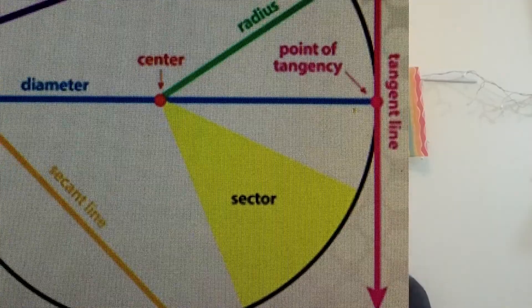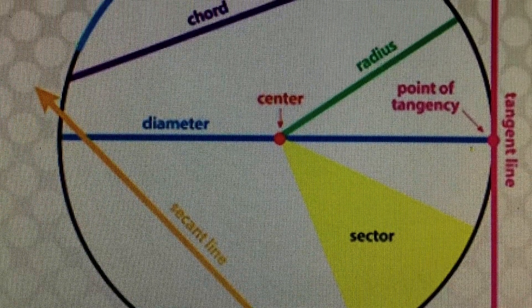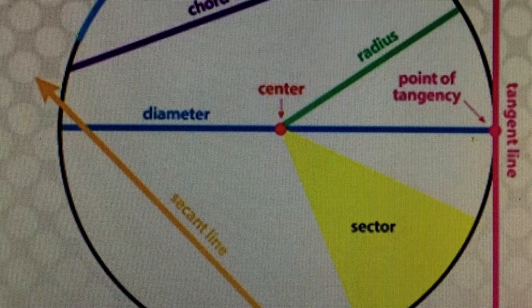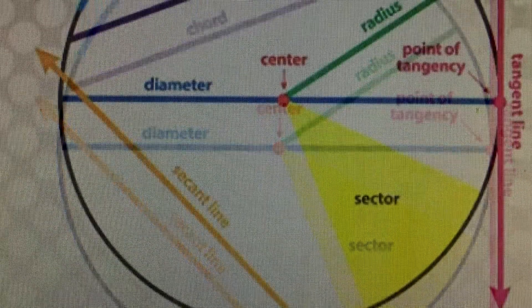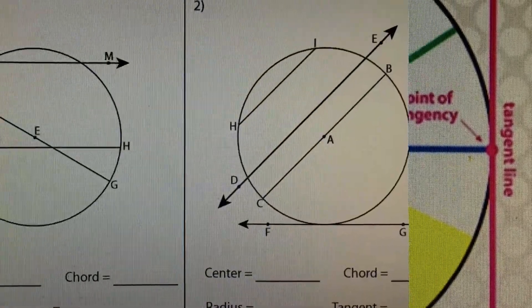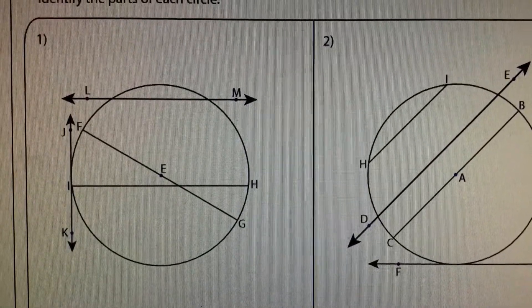The seemingly simple circle has many parts. There's the radius, which is half the diameter, the chord, which doesn't necessarily go through the center, and the tangent line, which lies outside the circle. Use this worksheet in the description below to help you practice getting comfortable with the vocabulary.